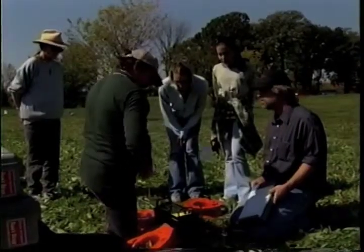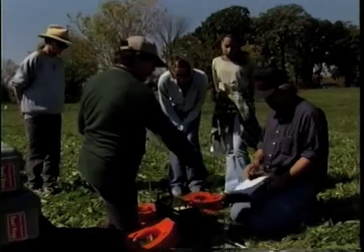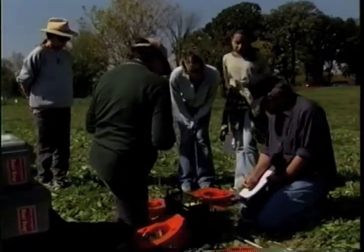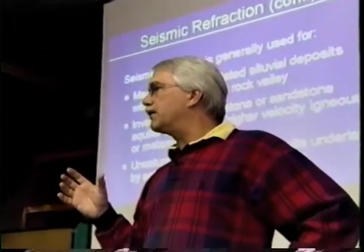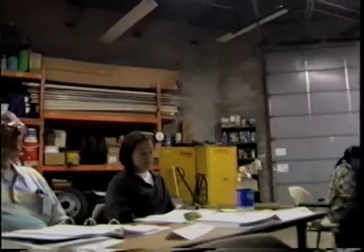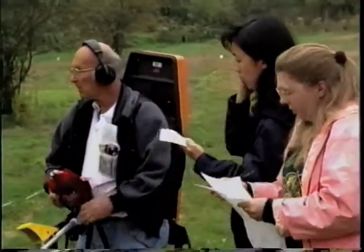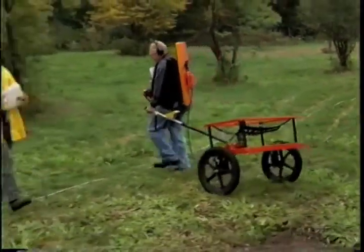Over the years, we've found that adults learn better by doing things and less by being talked to. By breaking the class up into lecture in the morning and exercise in the afternoon, we talk about the procedures and techniques they're going to use in the afternoon, so they're cognizant of what those are, and then in the afternoon they actually get to work with the equipment and do those techniques. The next day, we do the same thing.